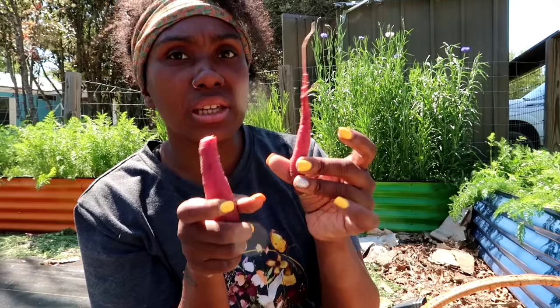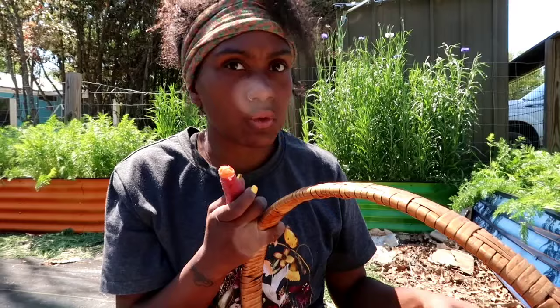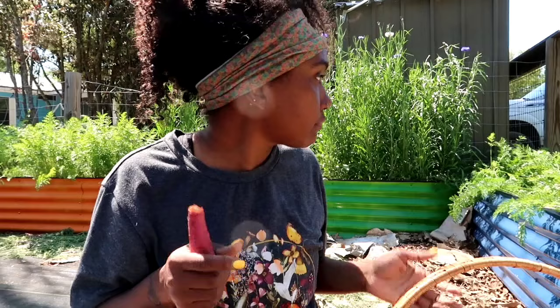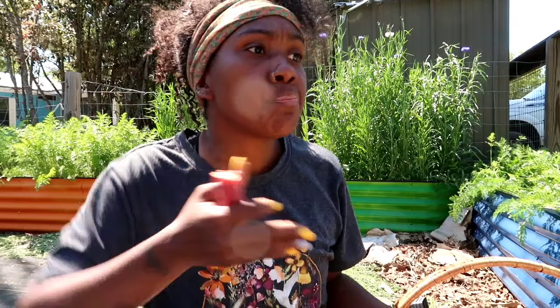It tastes really good. Some of the ones that are going to seed will taste really bitter. I was thinking I might chop some of these up by color and pickle them - it would be really pretty in a jar to have all the different colored carrots. I'm definitely going to grow this again in the fall and overwinter them, because it gets so hot here in the springtime so fast that I've never grown great springtime carrots when planting seeds right now.